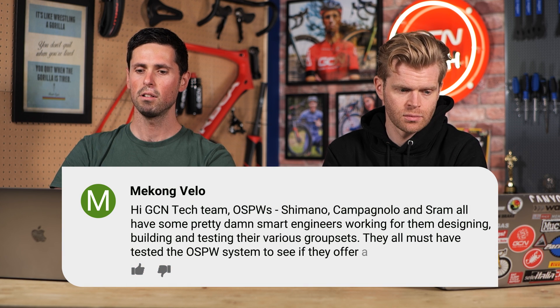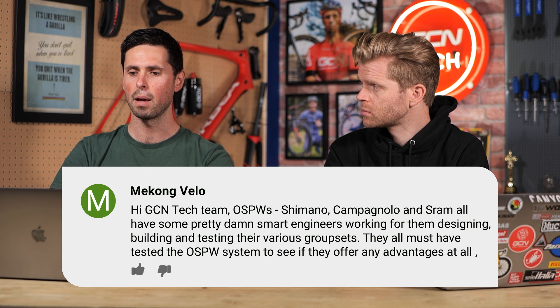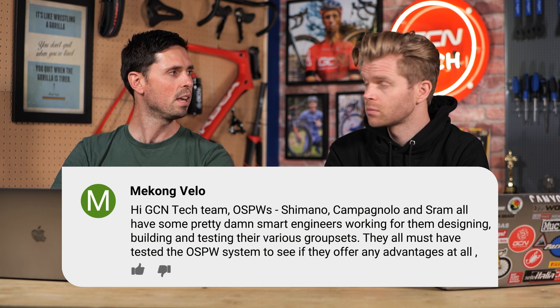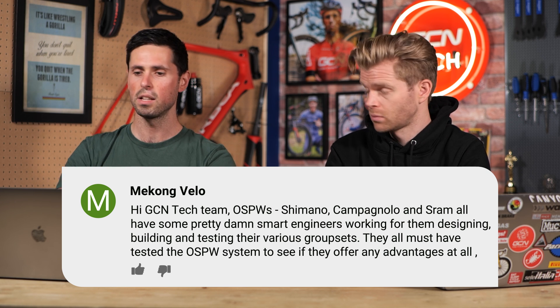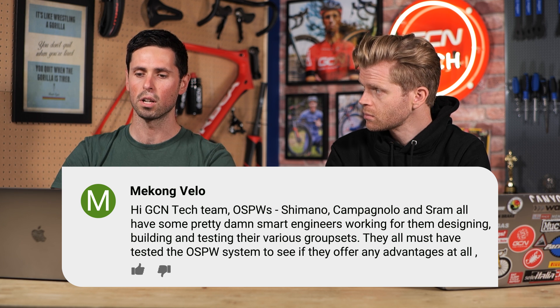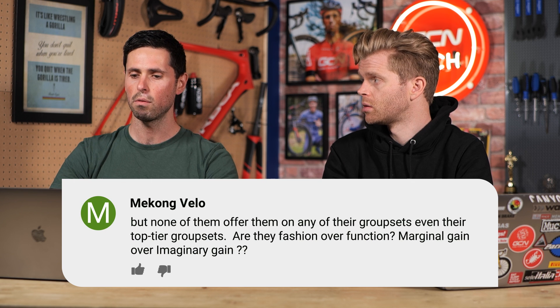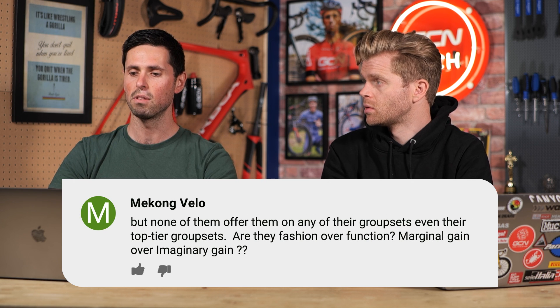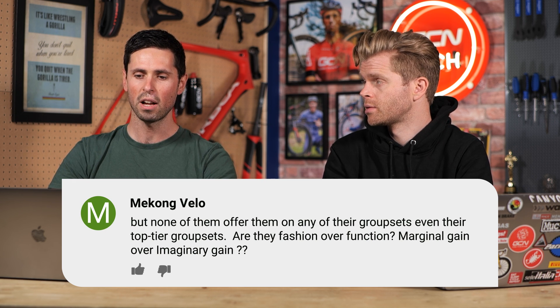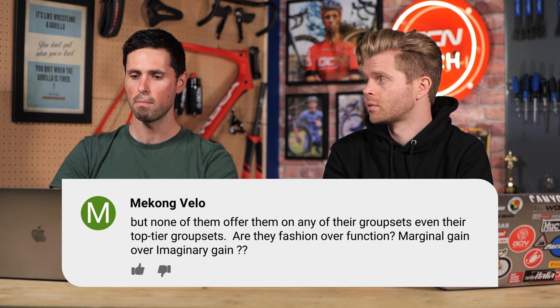Next question is from Mekong Velo. They say: hi GCN team — oversized pulley wheels. Shimano, Campagnolo, and SRAM all have pretty smart engineers working on their designs, building and testing their various group sets. In theory they must have all tested oversized pulley wheel systems to see if there are any advantages, but none of them seem to have them fitted on their group sets, even the top tier stuff. Are they fashion over function, or a marginal gain over an imaginary gain?